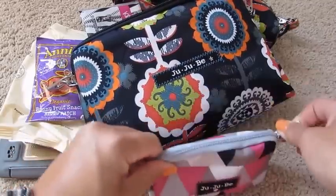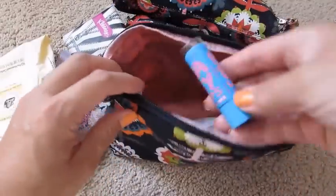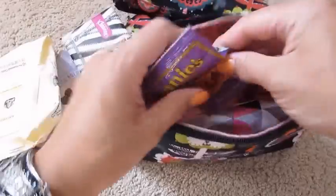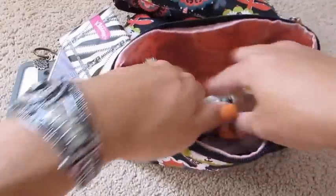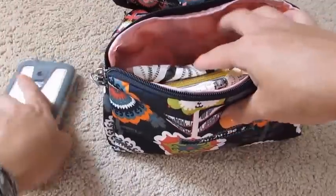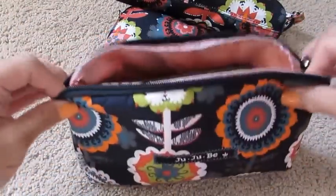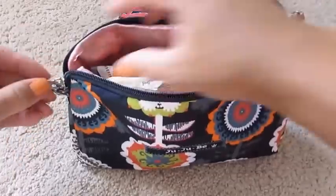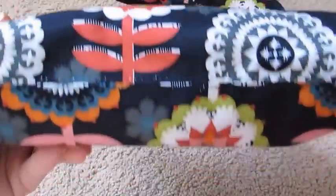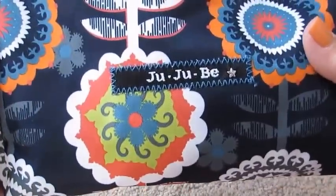I also had a lip balm hanging out in the bottom that I just threw in there, and a granola bar for my son — he ate that while we were out, so that fit in here as well. All of this stuff fit in here with no problem; there's actually a little bit more wiggle room if you wanted to fit more in here. I'm really loving the redesigned large set piece — I really like it a lot.